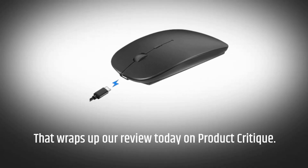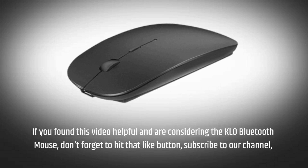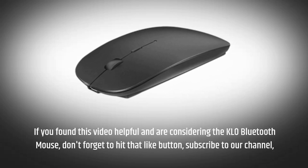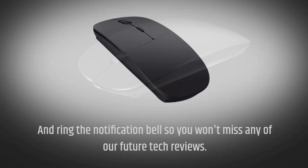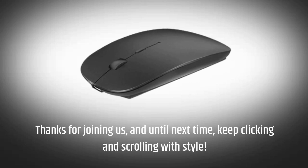That wraps up our review today on Product Critique. If you found this video helpful and are considering the KLO Bluetooth mouse, don't forget to hit that like button, subscribe to our channel, and ring the notification bell so you won't miss any of our future tech reviews. Thanks for joining us, and until next time, keep clicking and scrolling with style.